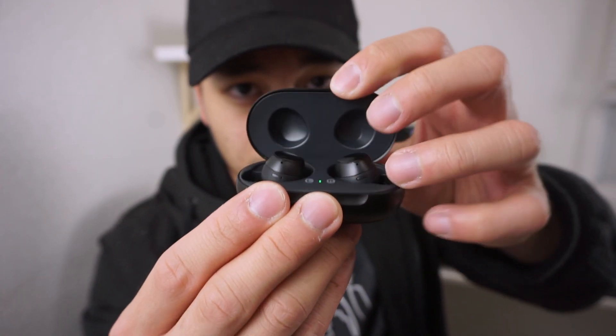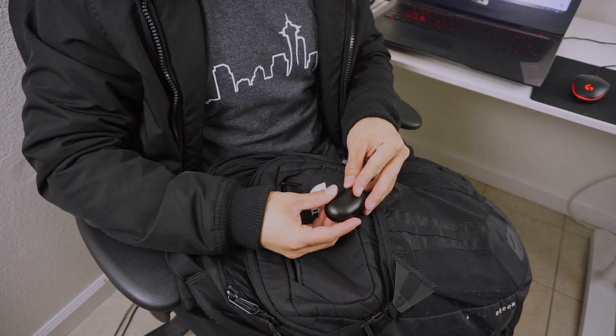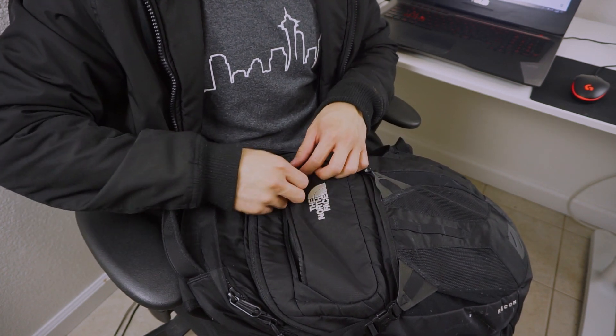Style-wise, I really like the design of the earbuds. They're just so compact and so sleek. I also love the carrying case and how it fits just so perfectly in the palm of my hand. It's so compact that I can just throw it in my pocket or in my backpack, and I don't have to worry about it taking up much space.